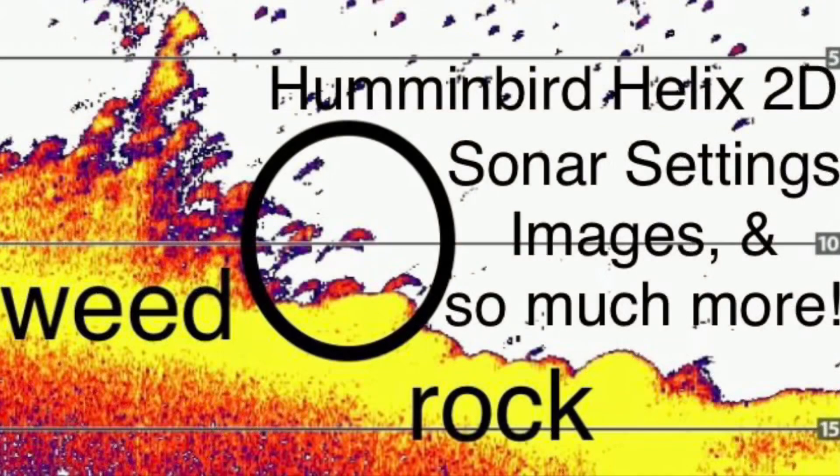Thanks for watching, and for more great information on 2D sonar, check out this video on my channel. Take care, bye for now.